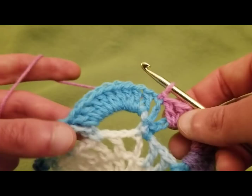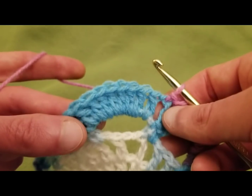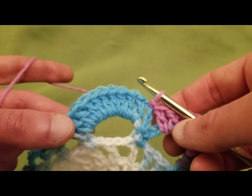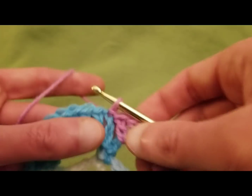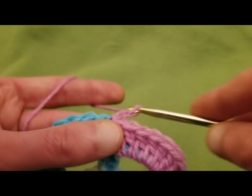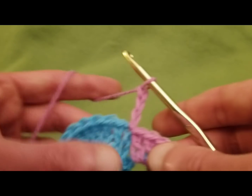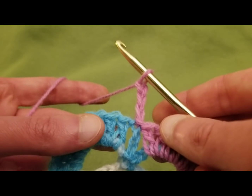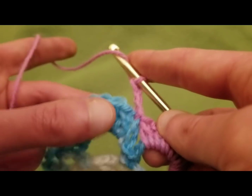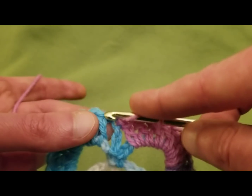In the last round we did 10 double crochets into each chain seven space. Now we're going to start by chaining up three — one, two, three — and that of course is going to count as a double crochet, and then in each of the double crochets we did prior, just one double crochet in each.